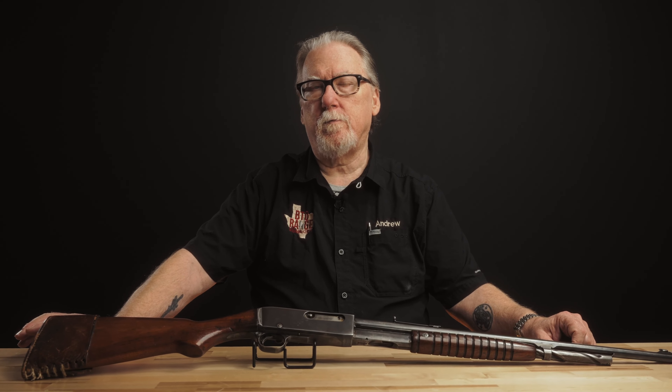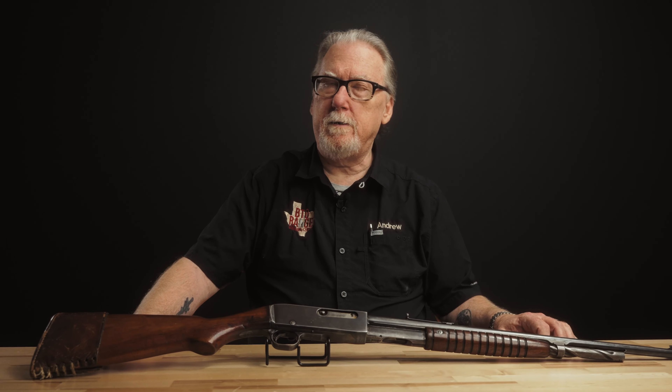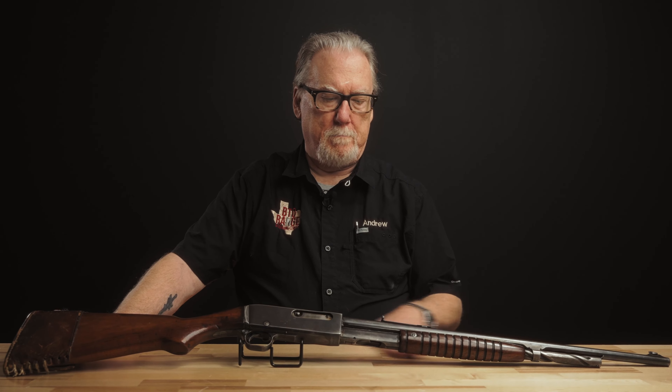It was designed by one of the best American firearms designers ever, probably second only to John Browning himself. Every time you invoke that name, the clouds part and light shines down. But John Peterson worked for Remington and he was no slouch himself. He ended up going to work for the U.S. military after that.